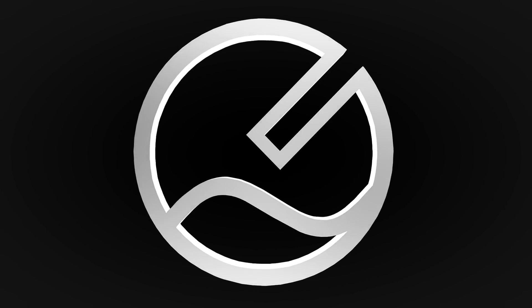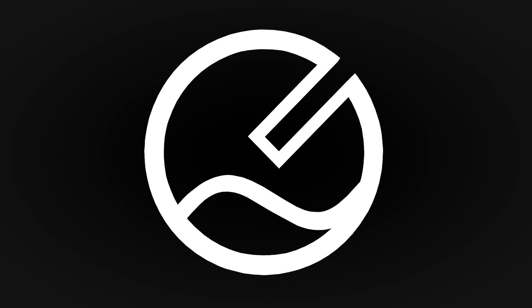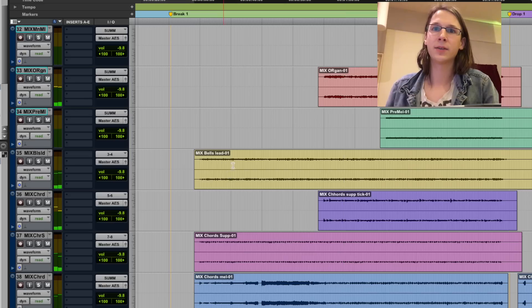Today I'm mixing and mastering a hardstyle track and you can join me and see how I do it in my studio. I want to divide the mixing into three different parts: the intro and outro stuff, the break part, and the drop part. I want to get started with the break part.